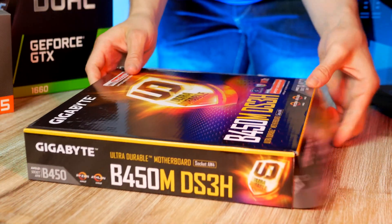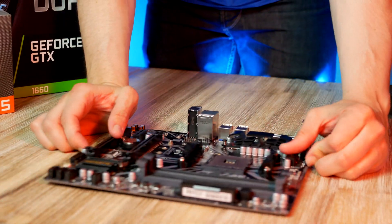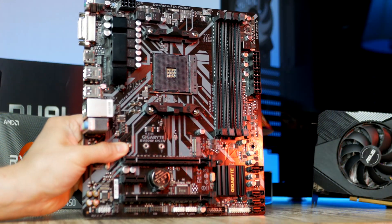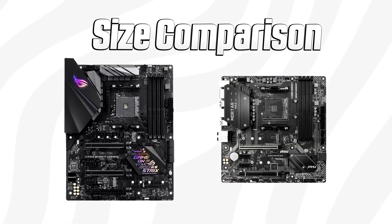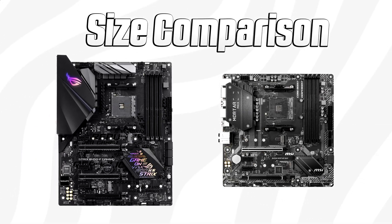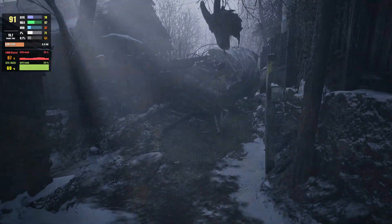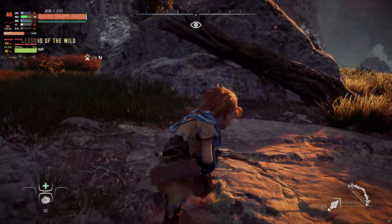Let's get started and get the motherboard out of the box. Currently sitting at $65, the Gigabyte B450M is one of the best budget micro ATX motherboards for the Ryzen platform. Micro ATX motherboards are a bit smaller and usually a bit cheaper than standard ATX motherboards, but they still deliver the same performance for a much lower price tag.